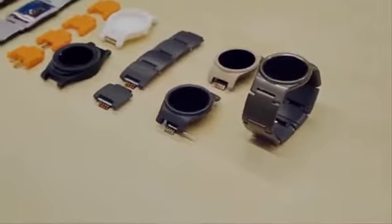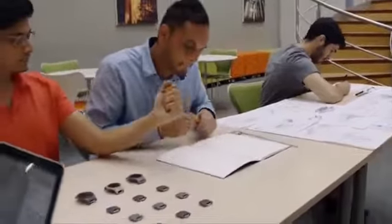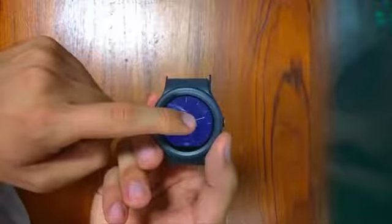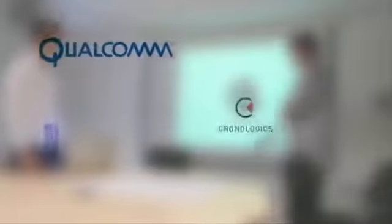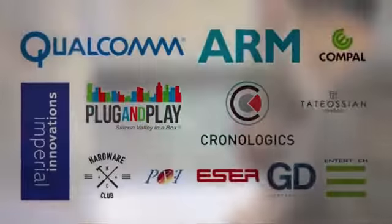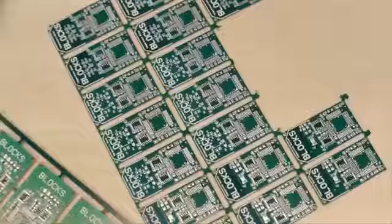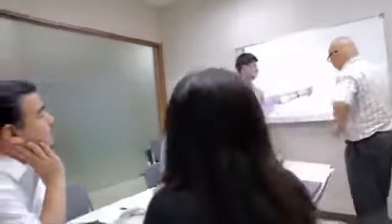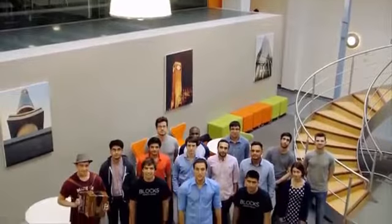We have been working on this for the past two years, and in that time we have built a great team, spending days and nights refining our designs, obsessing over ergonomics and materials, to build a device that looks beautiful and fits perfectly on any wrist. Blocks' menus and apps are easy to use, and the watch will work seamlessly with your iPhone and Android smartphones. We have partnered with major tech companies from around the world, and as an open platform, we will soon allow anyone to develop modules. We are working with one of the world's largest and most reliable manufacturers in Taiwan, and they are ready to start production. Back us, and let's kickstart this modular revolution together!